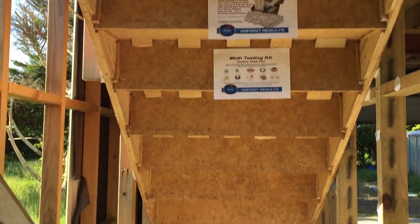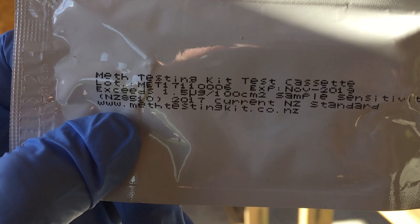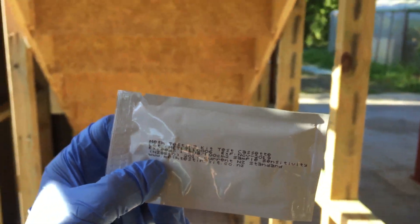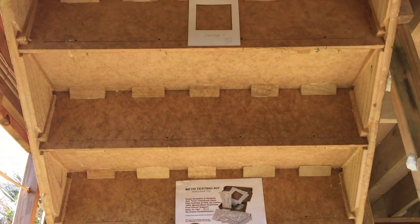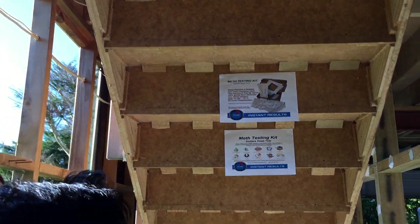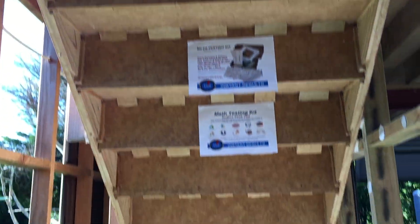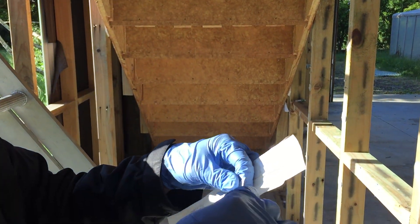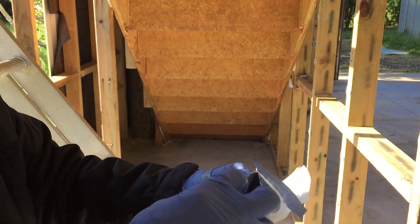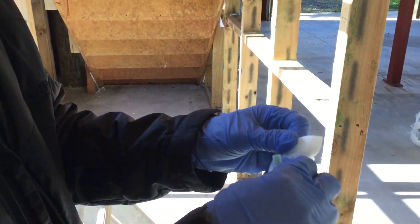Now we're going to do a detailed test using the 1.5 microgram New Zealand standard. I've chosen this spot here. We do the detailed test if we've had a positive on the initial screening test. If this fails, we will have to get a laboratory report.